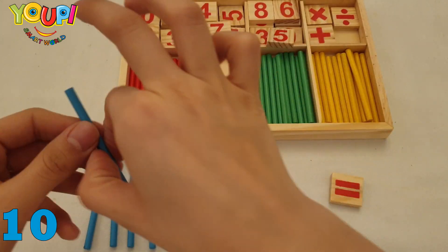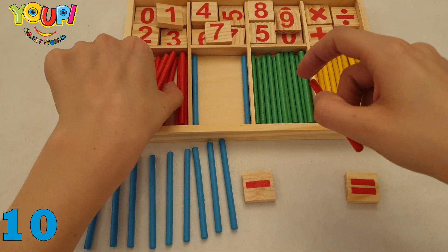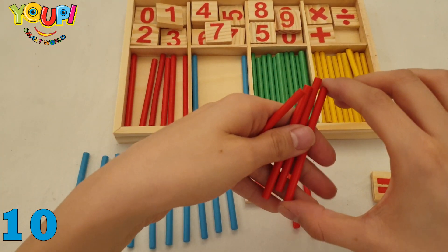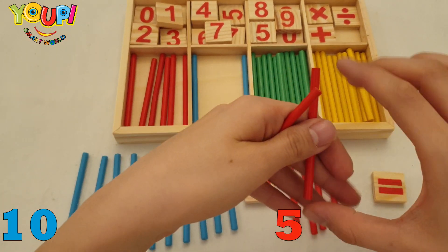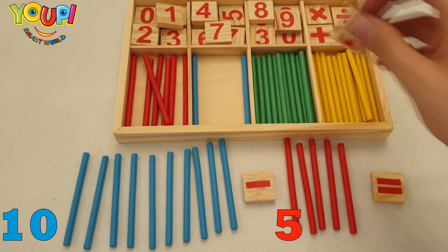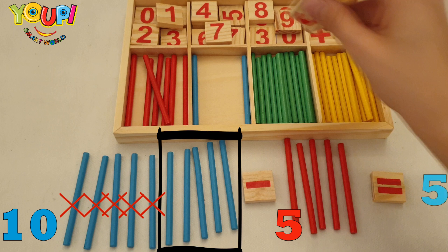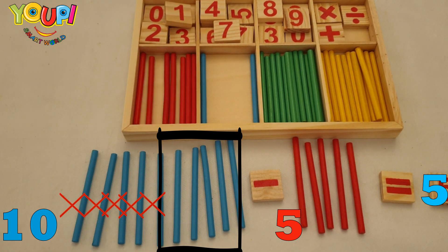Ten minus five — we want to take away five sticks. One, two, three, four, and five. How many sticks are left? Five sticks are left — great job!